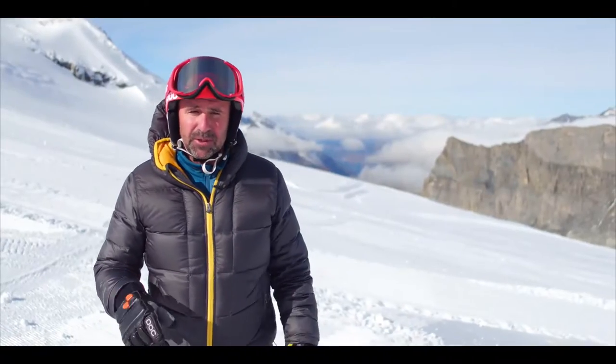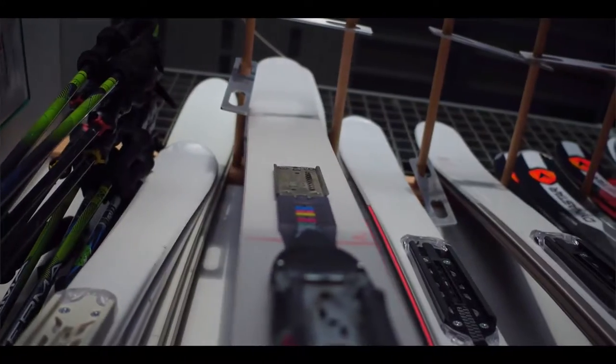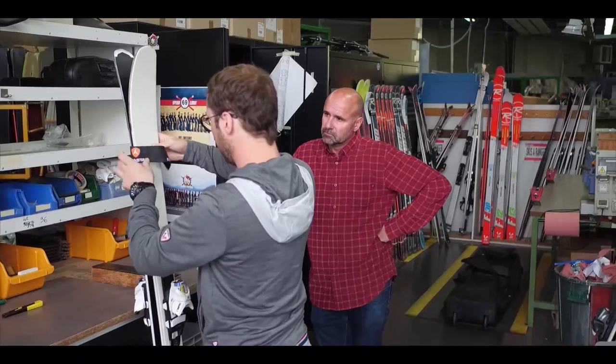The first thing that will happen is the skis are prepared in the factory. They'll be numbered up so when the skiers get on the snow, each one knows exactly which ski they've got on their feet.